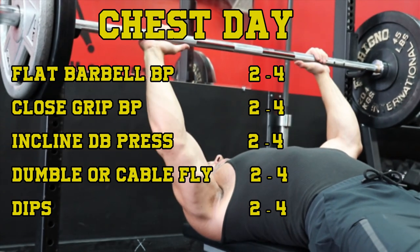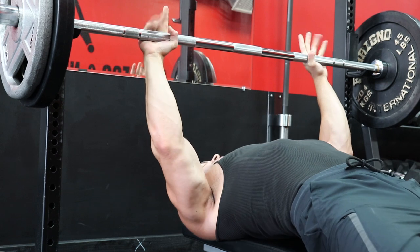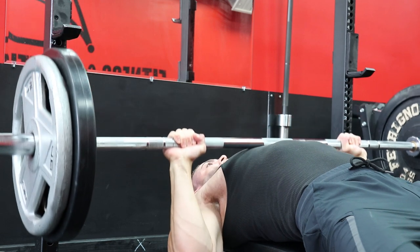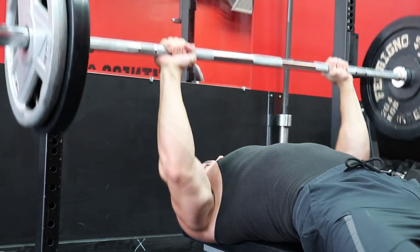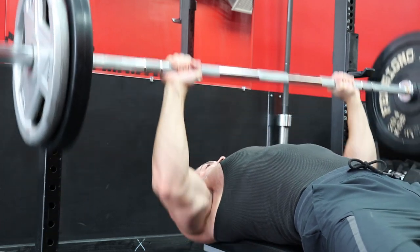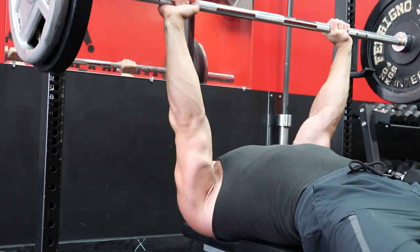And yes, close grip bench press is a pec movement — there's just a much greater degree of tricep engagement in this lift. And dips, they're actually a vertical press and will hit the chest and triceps very hard. But you have to understand that the movement pattern is similar to an overhead press, so naturally it will hit the front delts very hard.